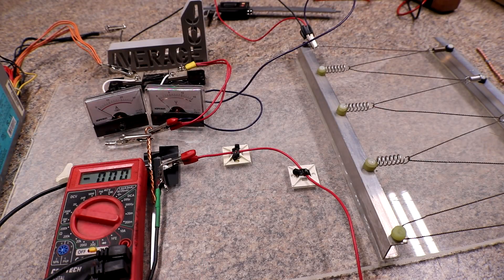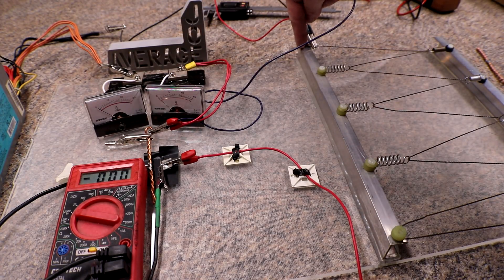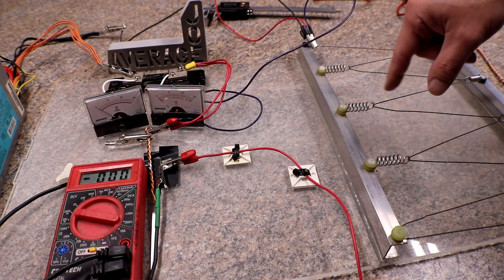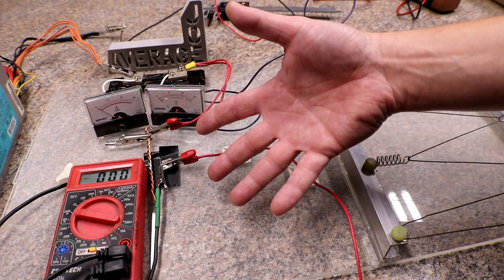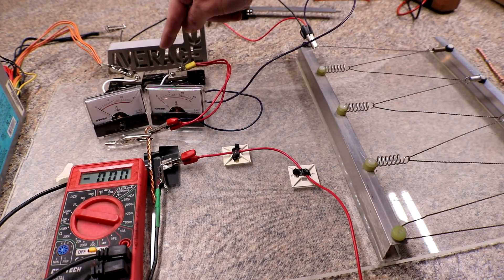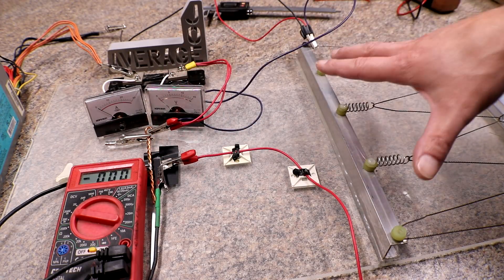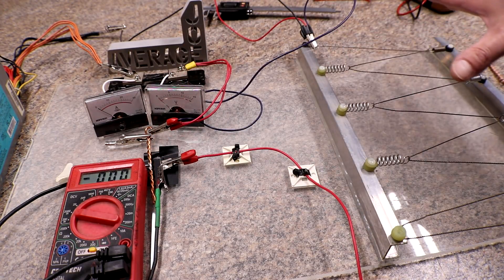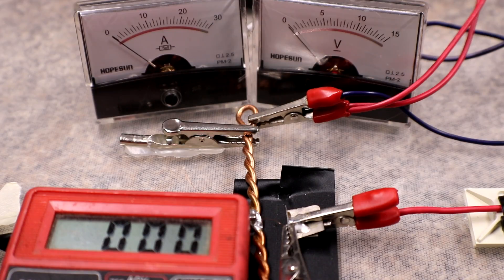For the next couple of tests, I'm going to rewire the setup. Previously I was going through the shunt and then directly to the resistance load, then after the load to the fuse. This time I've gone from the shunt directly to the fuse, and then from the fuse to the load, just like a real application. We'll find out if that makes any difference. This next test is a 10 millimeter gap with the positive-end fuse wire on the 3 volt rail, and we'll be measuring the voltage drop across the fuse.